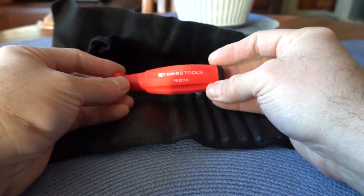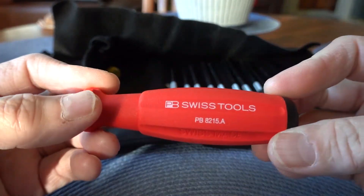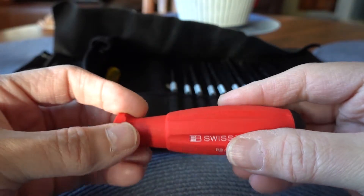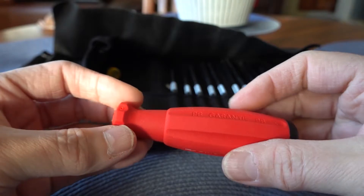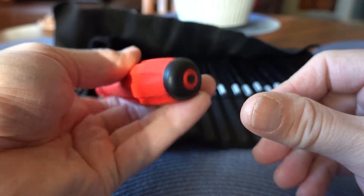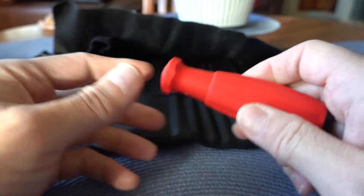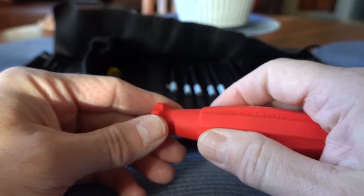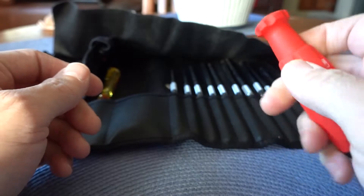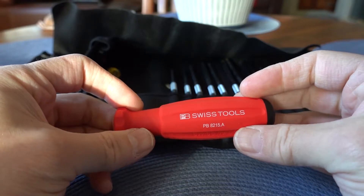This is the PB Swiss 8215 handle. This is the handle that has a textured, rubberized grip to it. It feels really nice in the hand. If your hands are slippery from oil or grease or something, it allows you to still be able to grip the screwdriver pretty securely. Really nice handle in the set.